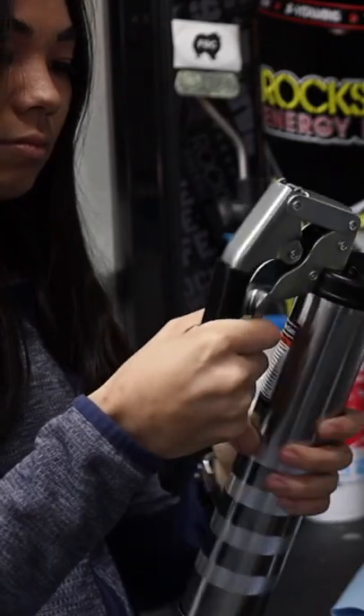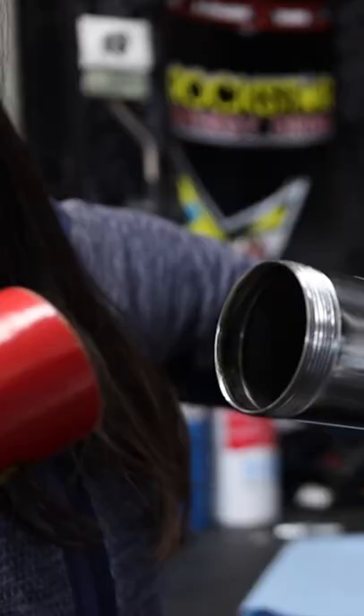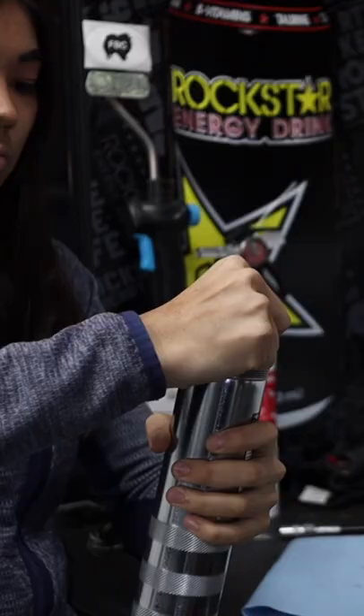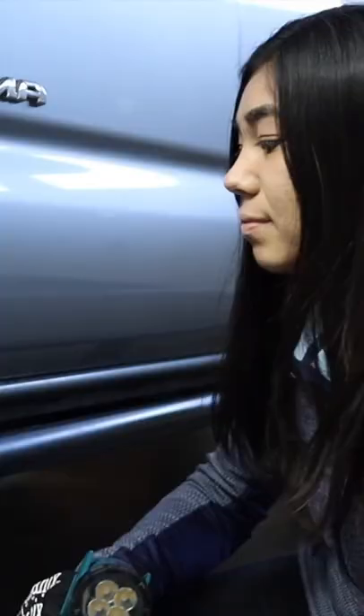So I finally got around to greasing my U-joints on my Tacoma's drive shaft, so I picked up a grease gun and some grease of course, and something I did not know about the Tacoma was how variable the number of Zerk fittings there are from truck to truck.